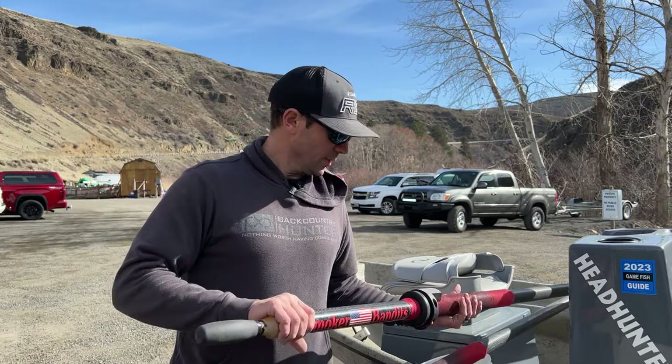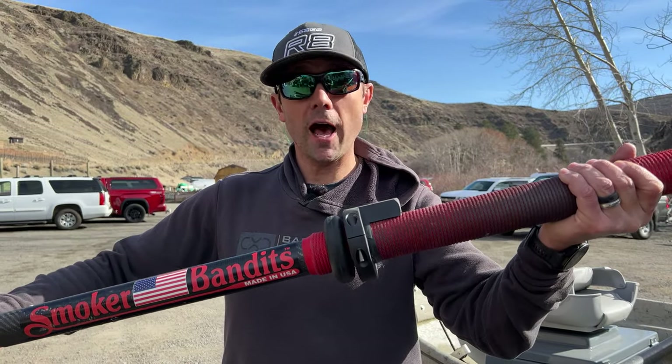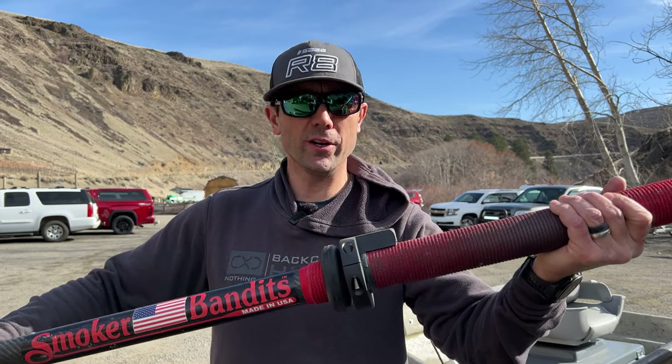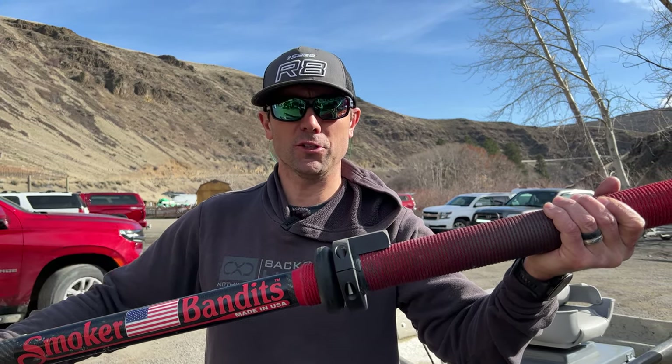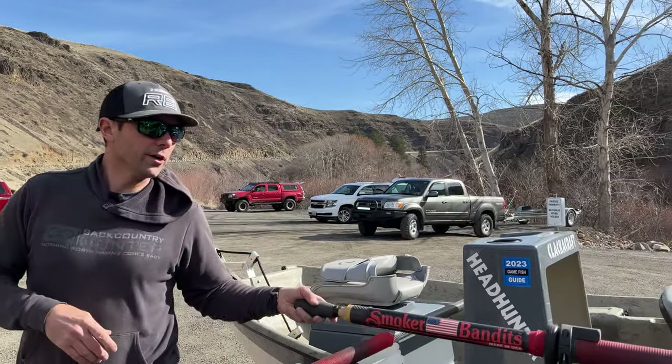The oar right is not because I can't figure out how to put my blade in the water and keep it square. I know there's always a comment — 'oh my God, he has oar rights.' The oar right is for a specific reason. It's going to go in my swivel lock right here.